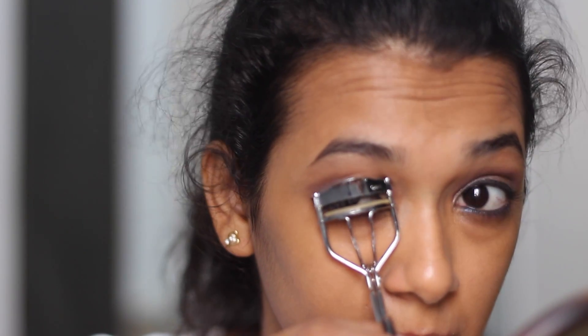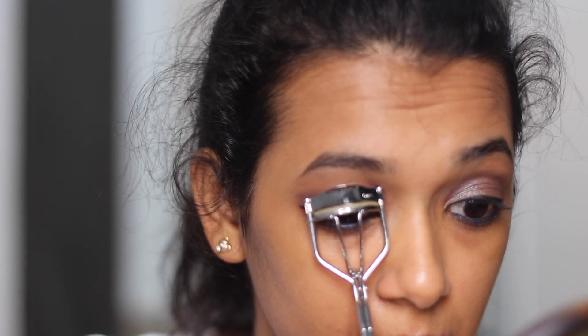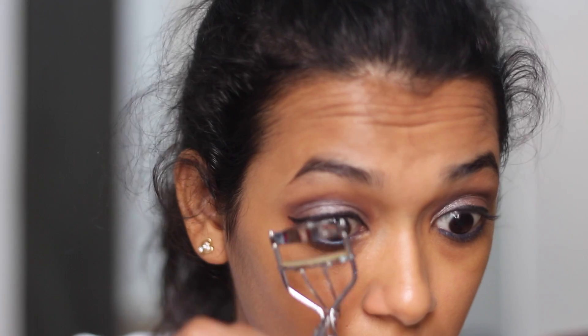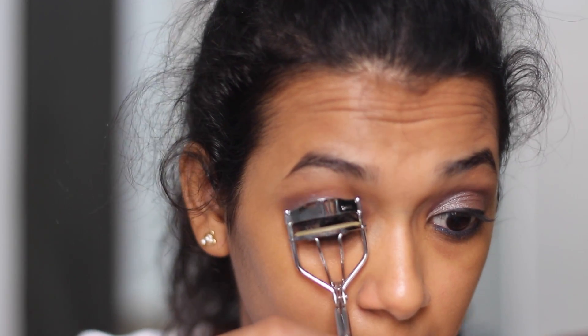Before adding the mascara, I'm curling my lashes with the Revlon eyelash curler and then applying a few coats of the Color Bar Duo mascara onto my top and bottom lashes.